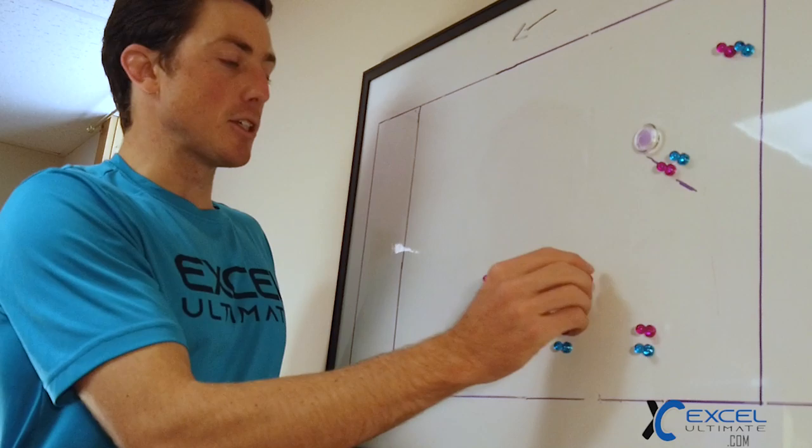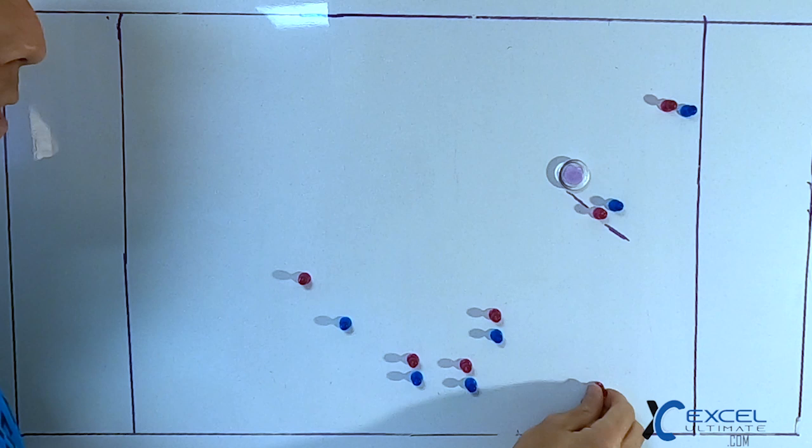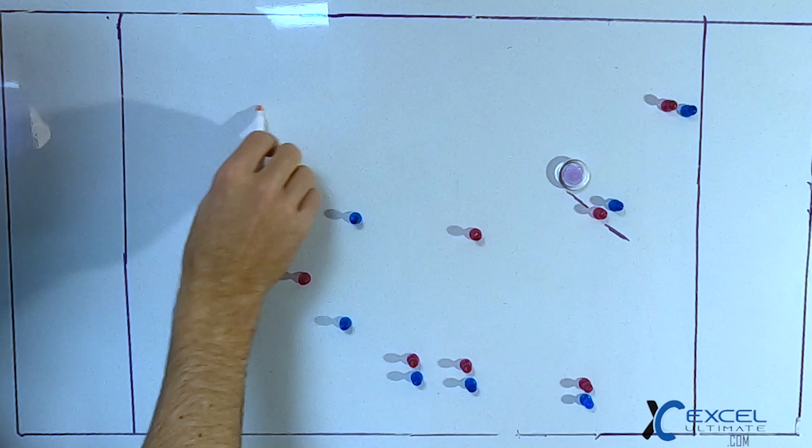The first side stack play is very similar to our vert stack horizontal and deep cut. We're going to start our shallow cutter here — the front of the stack is actually going to be our third handler. The first cutter in the stack is just going to run into the lane horizontally and then take off deep. There's a ton of space here because it is a side stack.